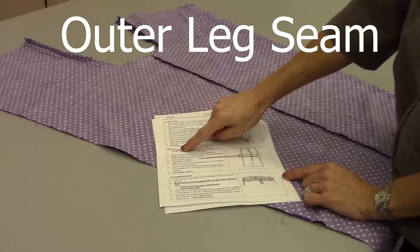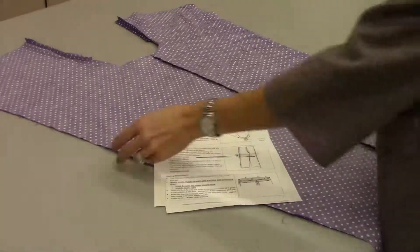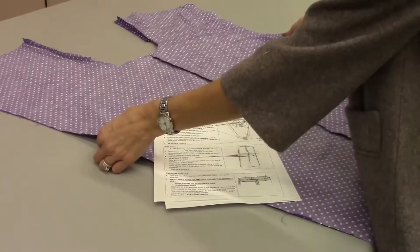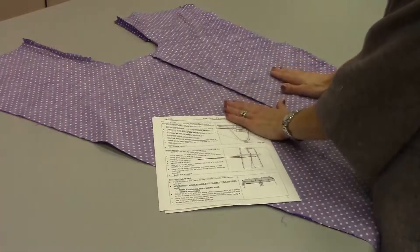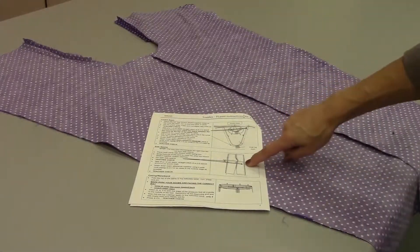We're working on our side seams now. Your instructions say to stop — these here are not your side seams. We need to manipulate our material in order that they're going to look like a pair of pants.